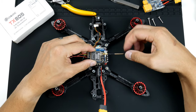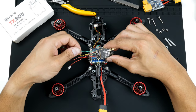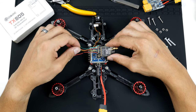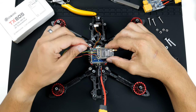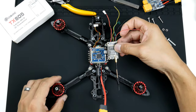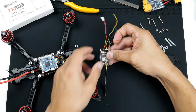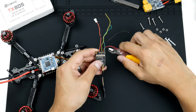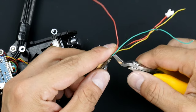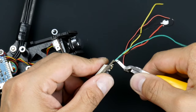I'd like to just plug it in so I don't forget, because I always am forgetful and I'd like to be sure that things are safe. I did say that I'm going to cut these two wires, which are for a camera if you're connecting a camera directly to the video transmitter. In this case we're not — we're going to be connecting it from the flight controller — so I'll just cut it off using these angle cutters.